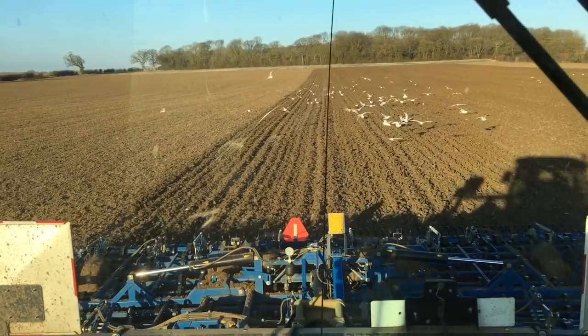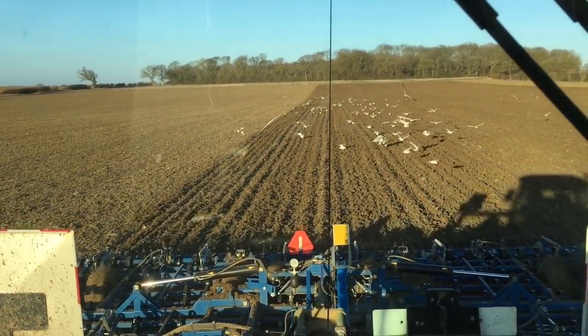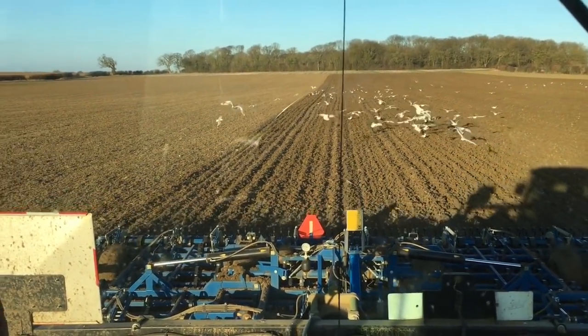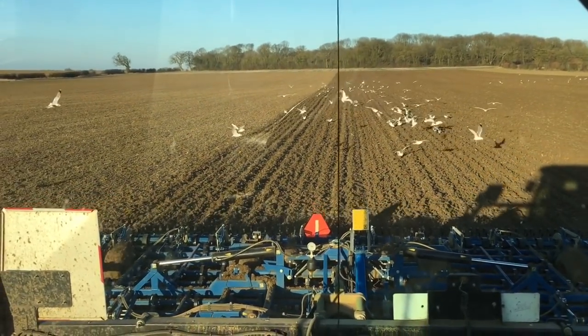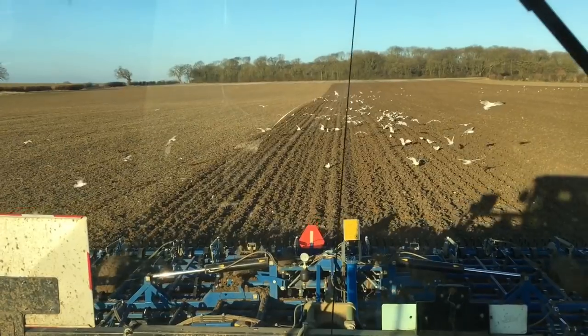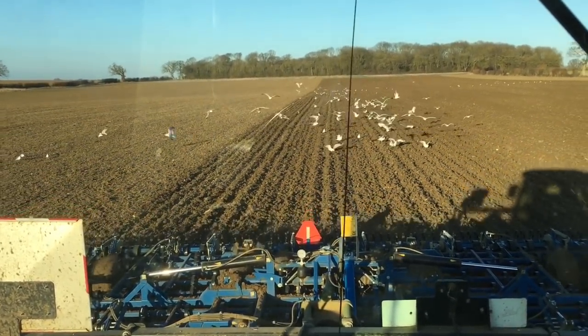We like to do this job when we can. The frost holds the tractor out of the ground, and so avoids soil compaction. And the frost makes the clay soil very friable, and so it's a great way of taking out some overwintered weed plants.